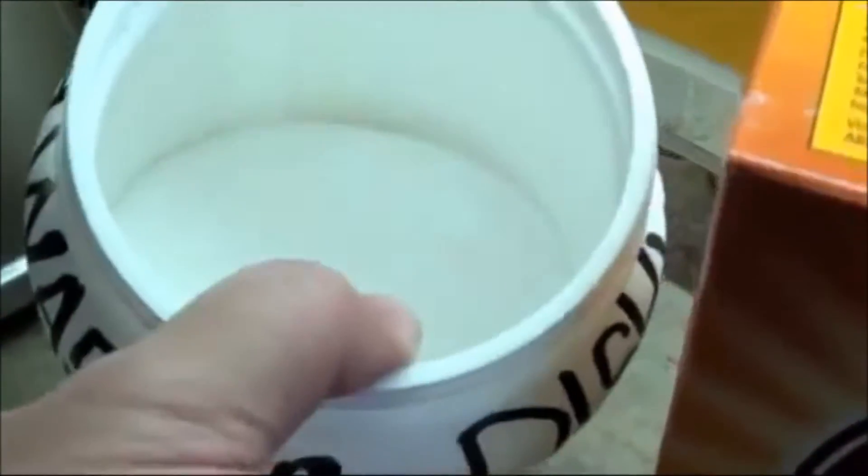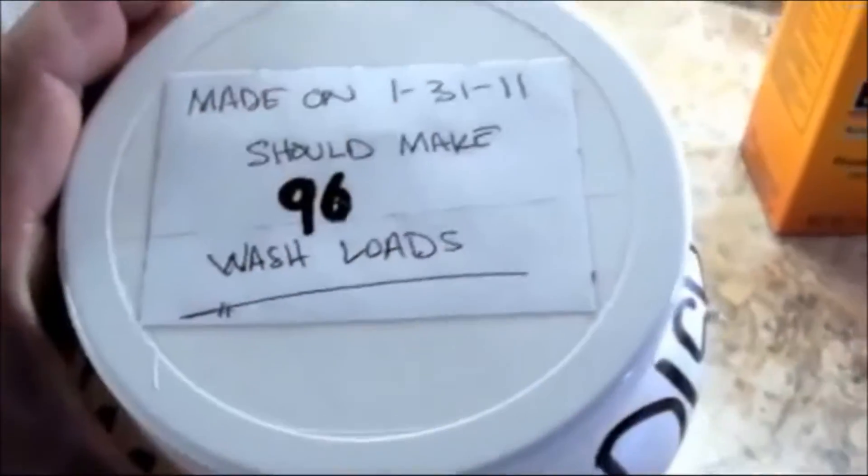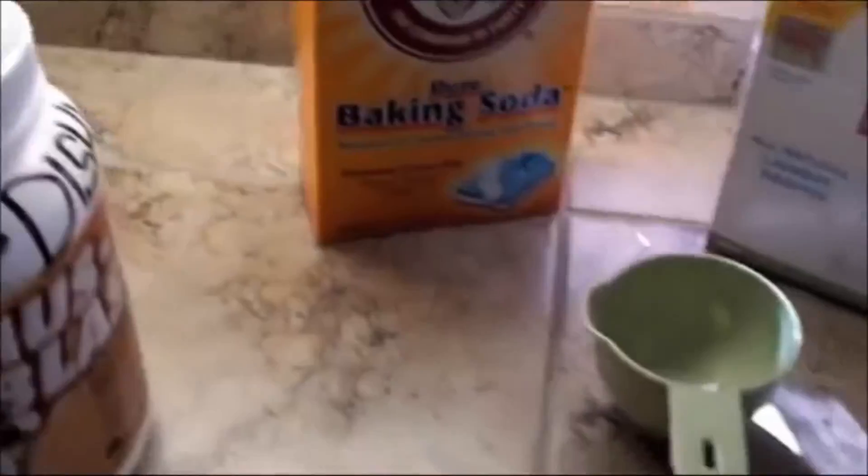It's just a white powder mixed together — equal parts, like I said. Just get a Sharpie and make a label on the top. It should make 96 wash loads.